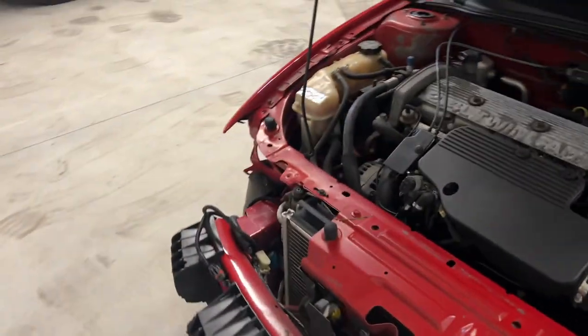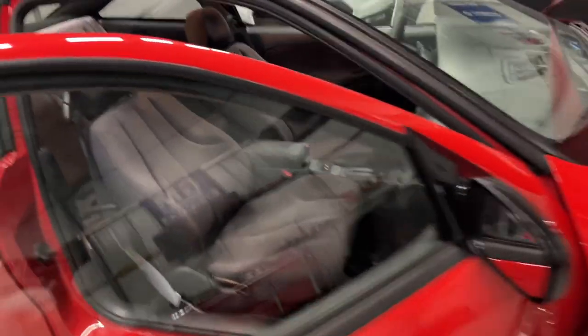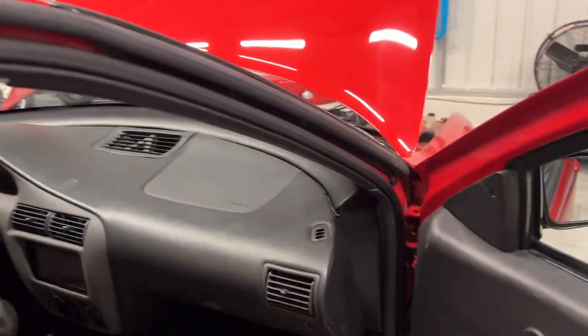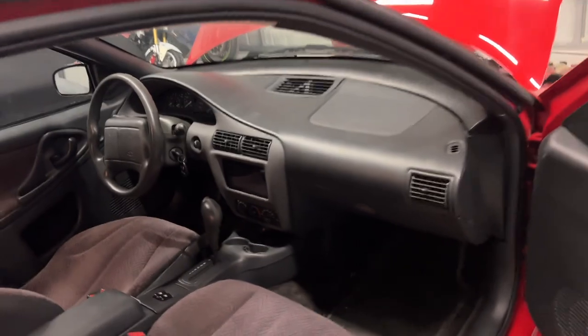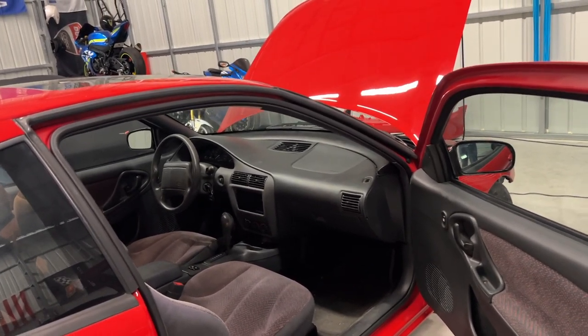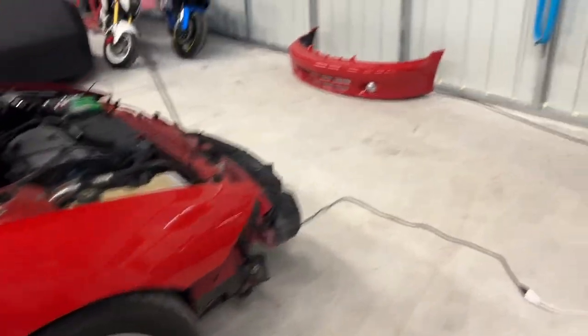I'll take it for a drive before I glue or epoxy it down, and we'll be able to see exactly what the next steps are. You can kind of see it at just the right angle, but the car is over 20 years old — I can live with that. It's better than having a big cracked dash, and the interior overall looks pretty good. Once the tint goes on, that part of the dash is really the only biggest flaw of the entire car.